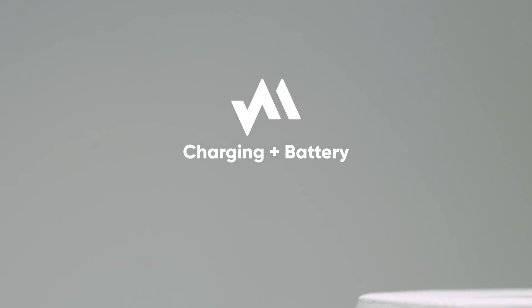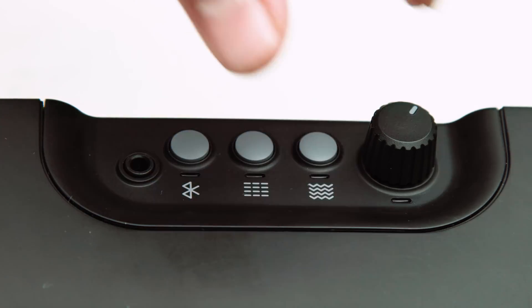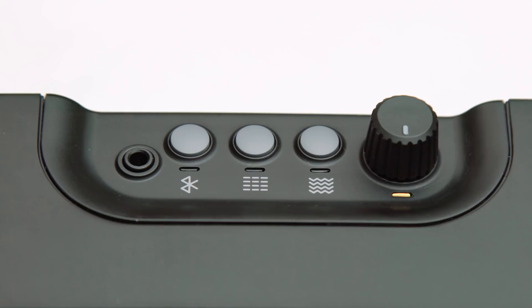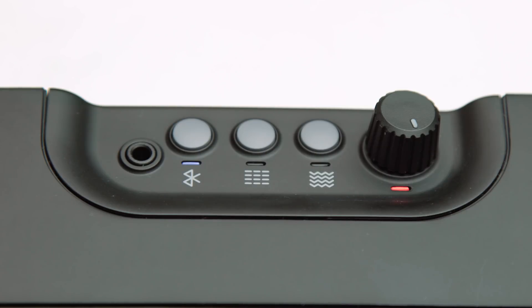First, let's make sure your Jamstack has some battery. You can always tell by turning it on and seeing the color of the light above the volume knob. When it's green that means it's almost full, yellow means about half, and when it's red you should think about charging it.